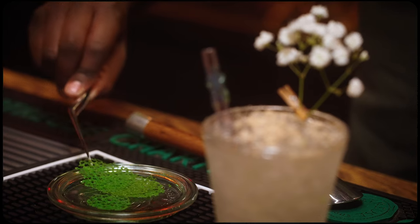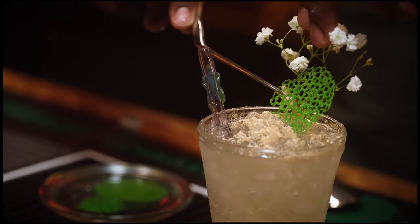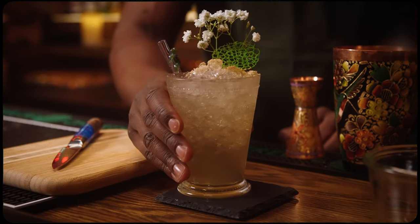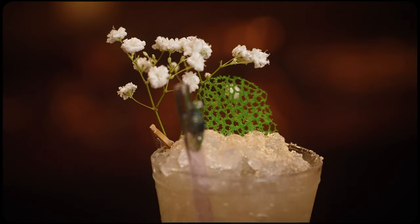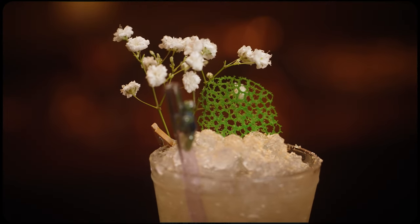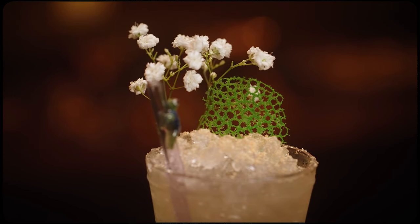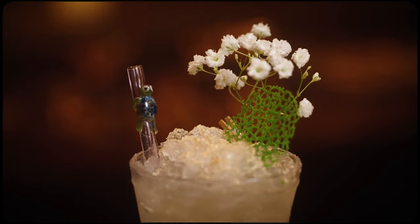I'm going to leave a recipe in the description below. If you need some flour, salt, oil, and food dye of your choice — I'm going with green — this will represent the green chartreuse. Because of the wonderful way the natural and botanical ingredients gently get along so well, letting green chartreuse take the lead. And this is the Slow Dance.